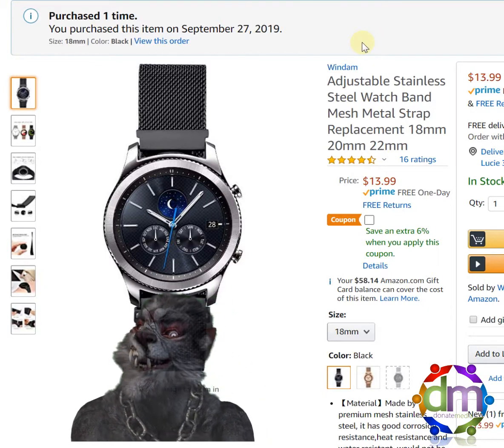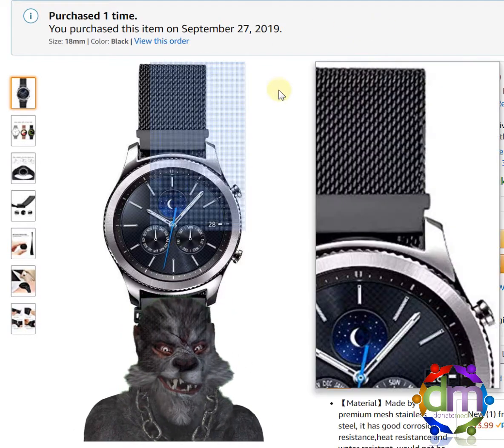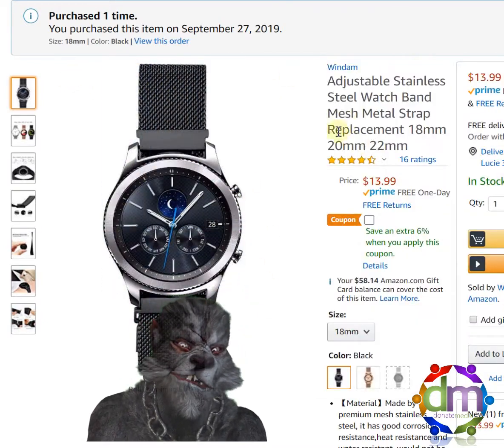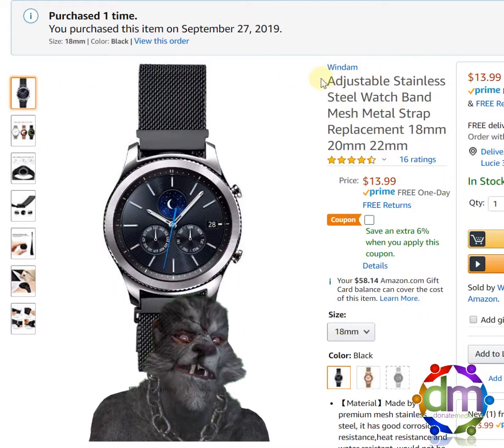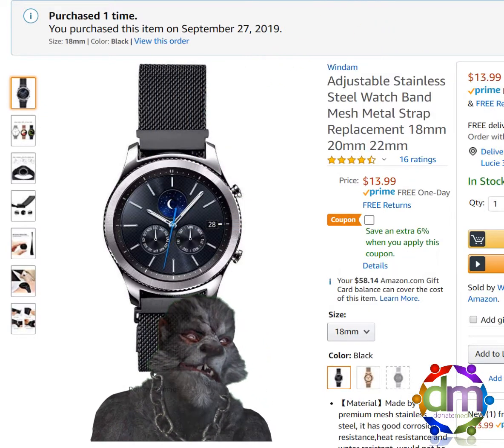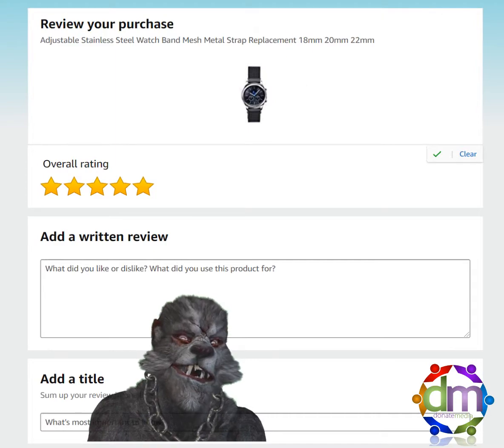Hey everybody, this is Sir Harry here with another Baffles Me review. Nothing baffles me here except for the fact they sent me the wrong size initially, but the product is pretty good. So it will be getting 5 stars from me, just so you know.